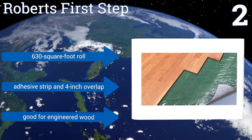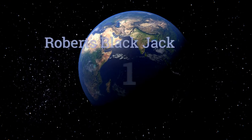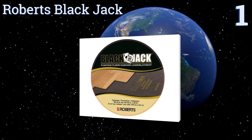It comes in a 630 square foot roll with an adhesive strip and a four-inch overlap. It's good for engineered wood. Taking the top spot on our list, with its unique closed cell foam design, the Roberts Blackjack is a premium offering that works in many different conditions and for a variety of applications.